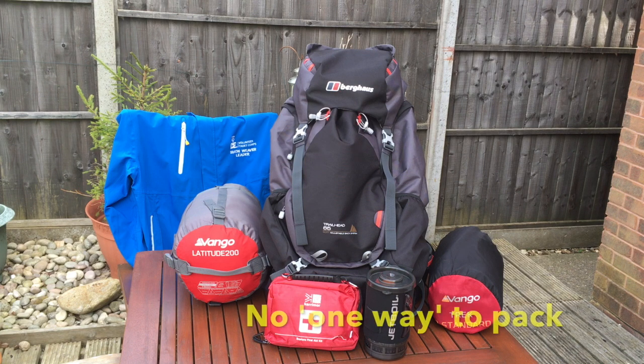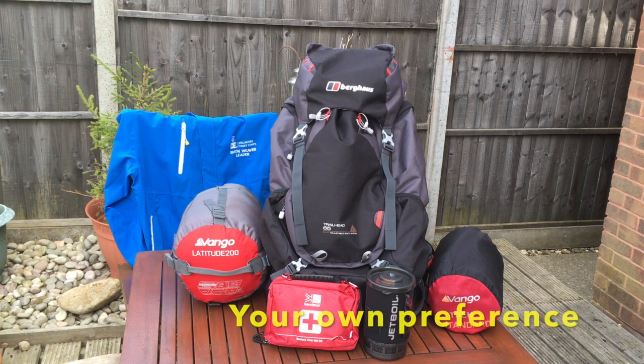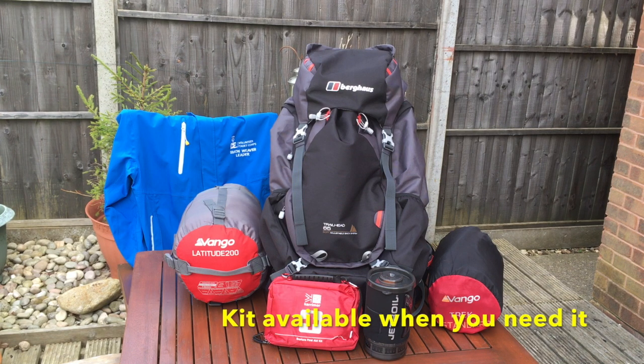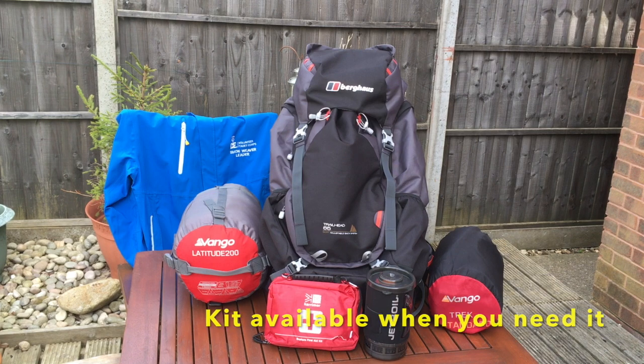There are several ways to pack a rucksack and a lot of it will be based on your individual preferences, which will develop over time, but you'll soon discover what works for you. The important thing is making sure that the kit that you pack is available to you when you need it.